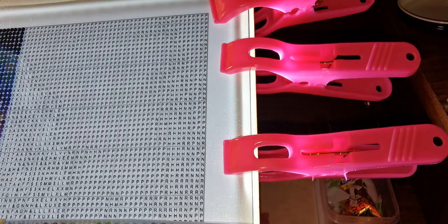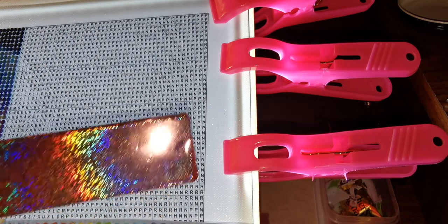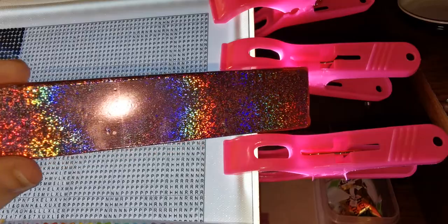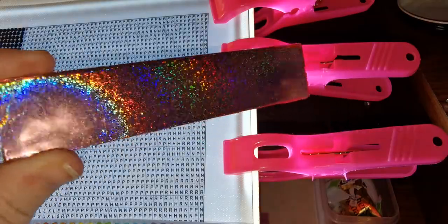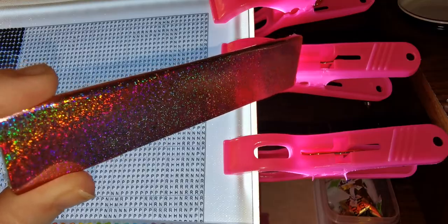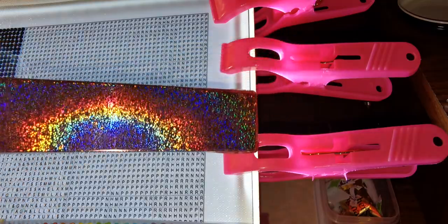My daughter probably stole it. Oh, I have to show you my new tray minder — get ready, because this is gorgeous. It literally took my breath away when I opened it. It's my new favorite tray minder. Look at the rainbow glitter — I just can't. I love it, I'm so glad I got this one.